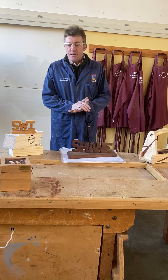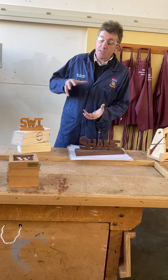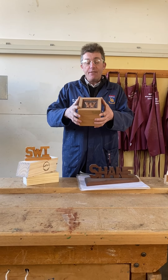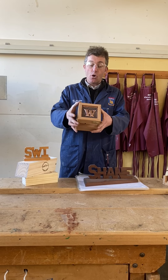Leading on from Year 7, we'll possibly look at doing a few small boxes which refine or enhance the skills that you possibly might have done in Year 7 — maybe even incorporating some different materials like metals into your design.